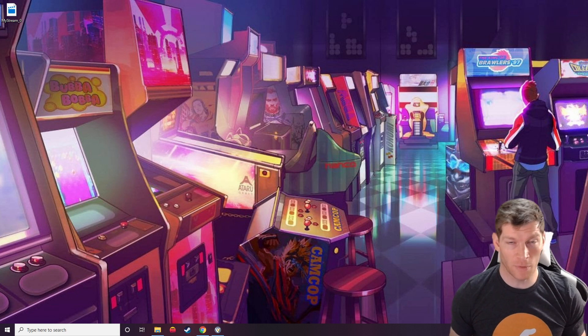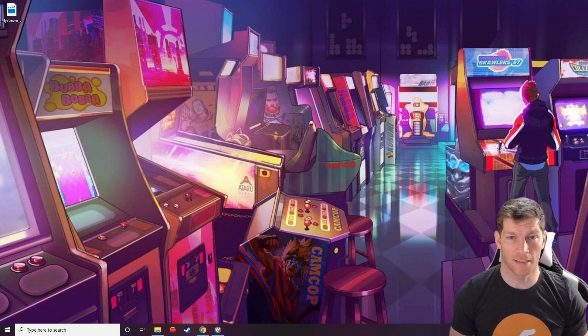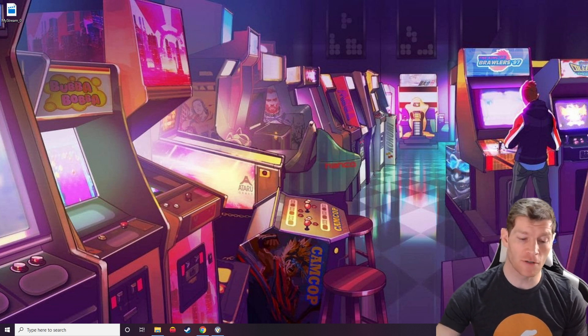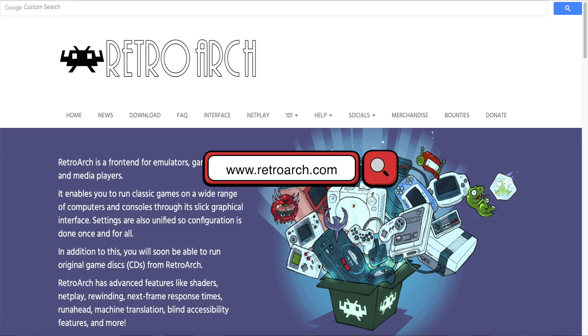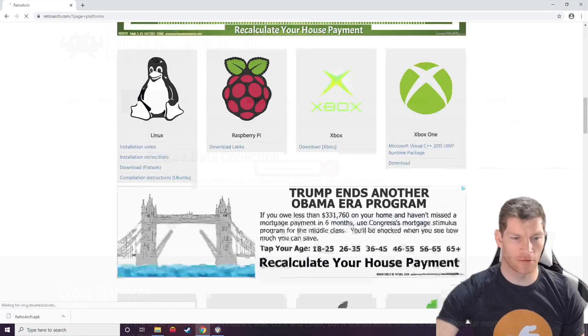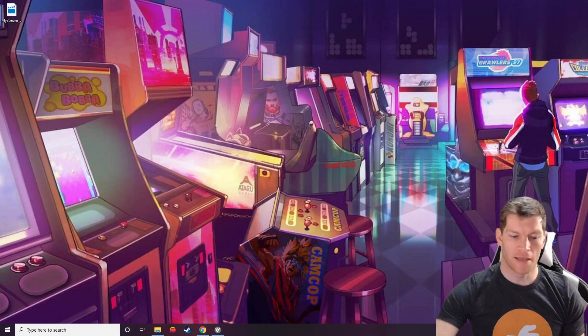There are a couple things we need to do on our computers, whether it's a Mac or a PC, before we get started on the Fire Stick. First, we need to download RetroArch — just go to RetroArch's website, click the download tab, scroll down to the Android logo, and click download. Don't worry about the 64 or 32-bit options, just click the main download.